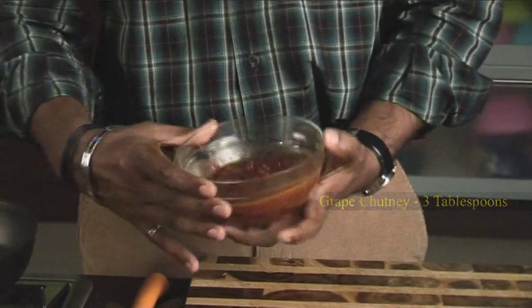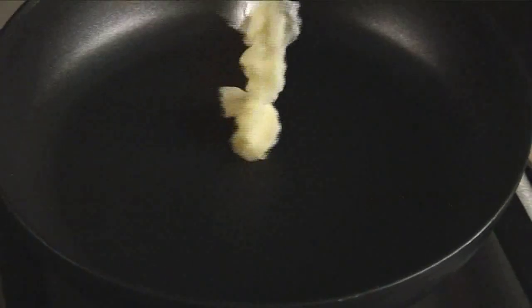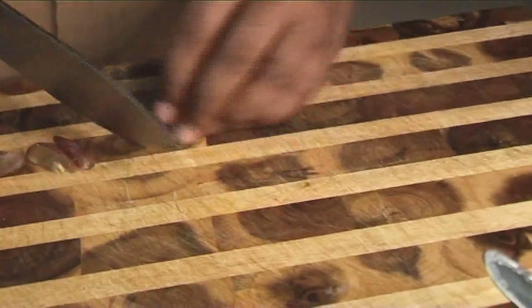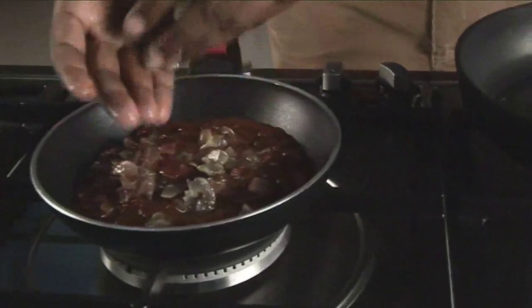I have grape chutney over here which is a ready-made grape chutney, nice and tangy. Just add this grape chutney into a pan and in another pan I have ghee over here, let it melt. Till the ghee is melting we'll chop some grapes — just de-seed them and roughly chop them. Our grapes are chopped, we'll add them into this chutney.